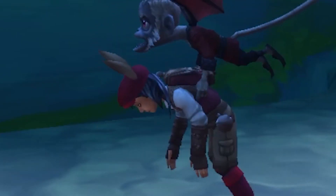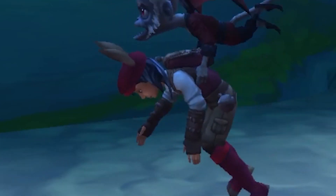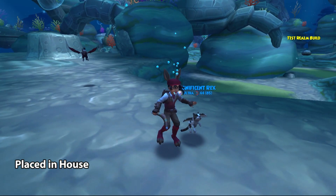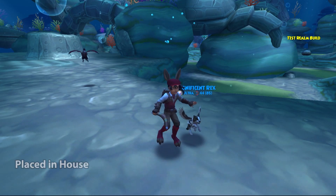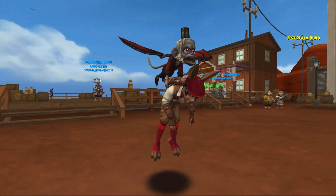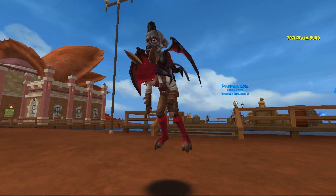That was a weird thing I did with my hands, but that might not be new for that. Where shall my little monkey fly? Away from me, that's for sure. Thanks so much everyone for checking out this look at the Soaring Simian Mount and we will see you in the next one. Bye!